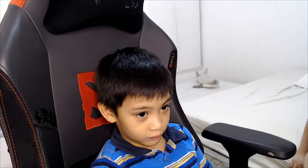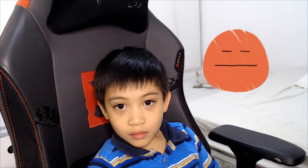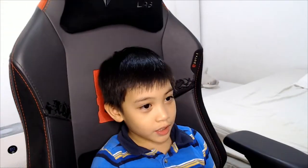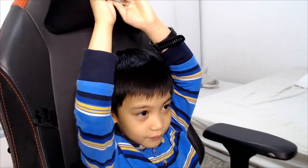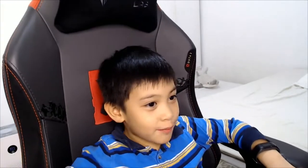This is me before my dad pulls out my tooth. Hello everyone, today I'm going to remove my tooth. I'm happy, but I will become scared.